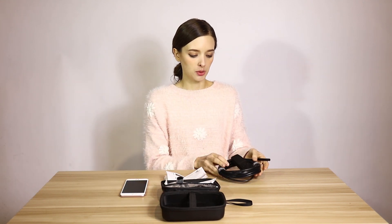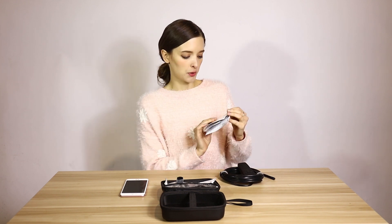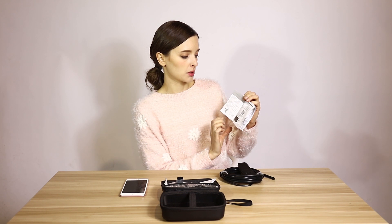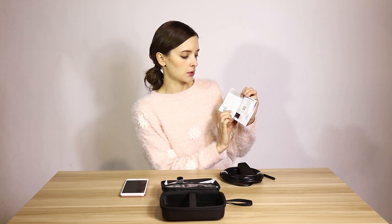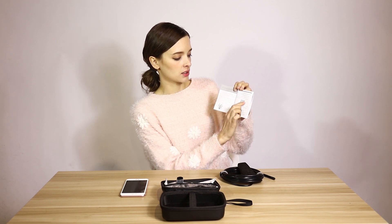First, you can download the app. If you have Android, you can use the Google Play Store. If you have iPhone, you can use the iPhone App Store. Or you can just scan the QR code from the user guide.